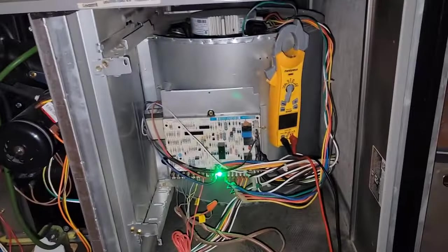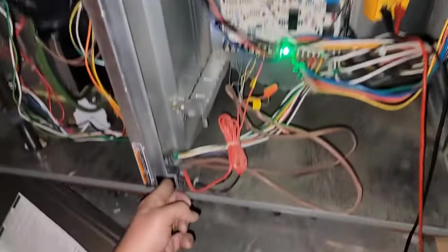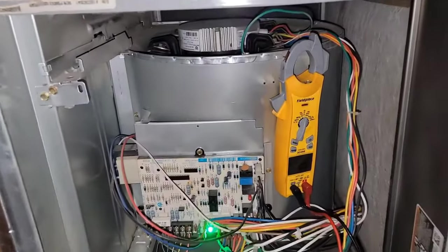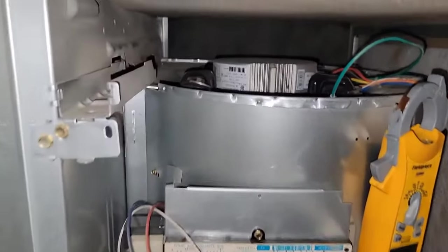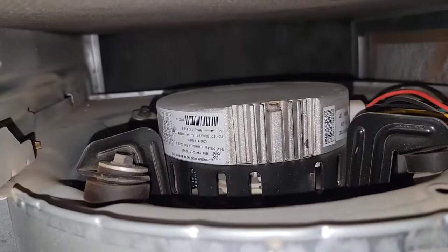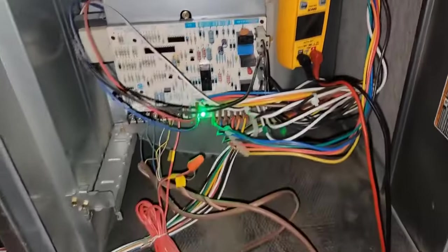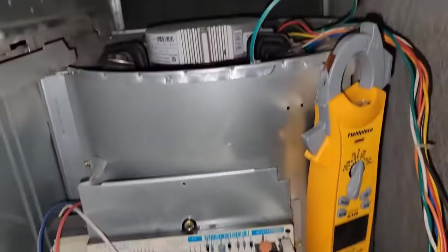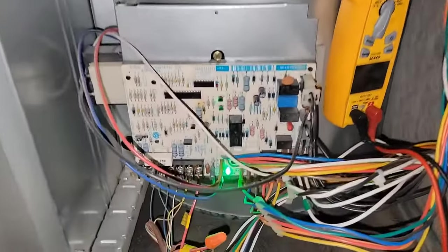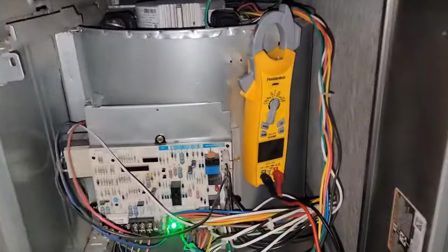The outdoor unit is working but pressure on the low side was a little low, so I came to check the indoor unit. I'm holding this switch so it stays running, but it's not running because the indoor fan is the problem. It looks like it is an X13 type communicating motor, so I need to diagnose and make sure the board is outputting voltage to the motor. If so, the motor is bad; if the board's not outputting what it needs to, then the board could be bad. Let's check with the meter.